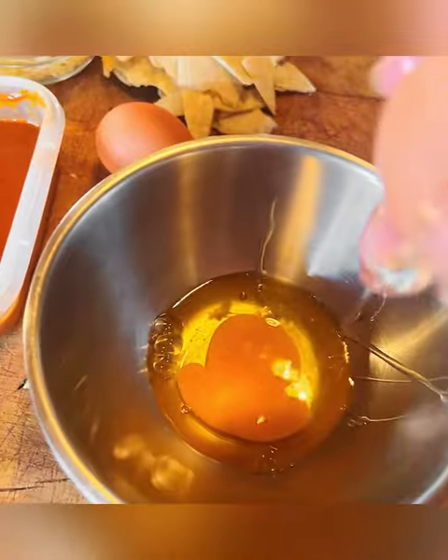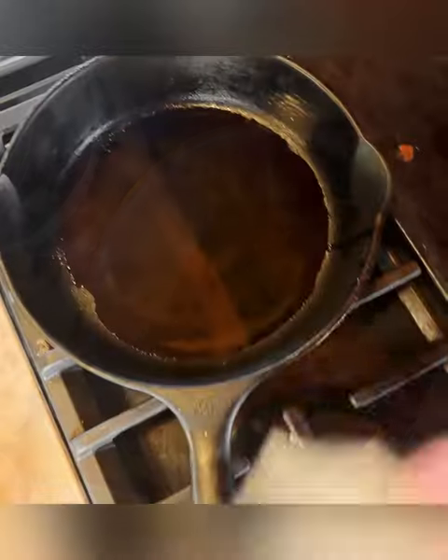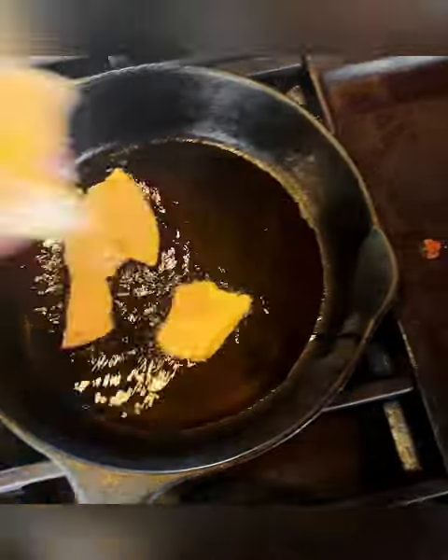The first thing I do is prepare the pan over medium heat and put about a tablespoon of oil, three eggs, and I tore up three tortillas too, which I'll put in the pan.